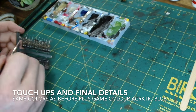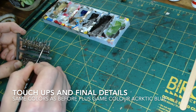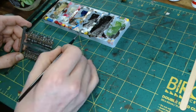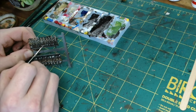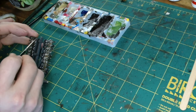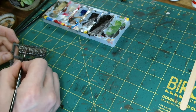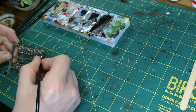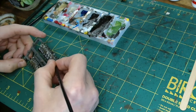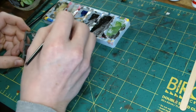After they've dried, we just do our final touch-ups and final details, using the same colours as the first time round. Just pick out the whites, flesh, metalwork — whatever needs doing. I don't go too crazy adding extra things at this stage; they're just an army at the end of the day, not specific hero figures.